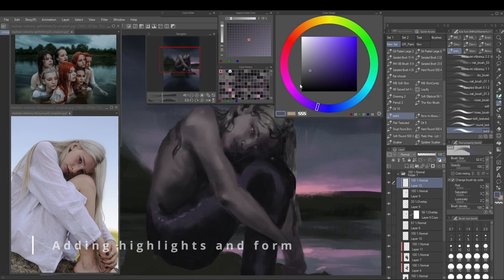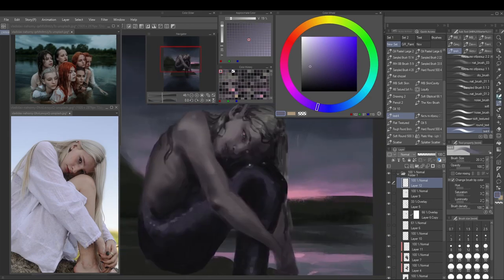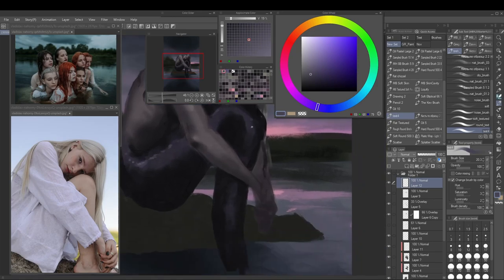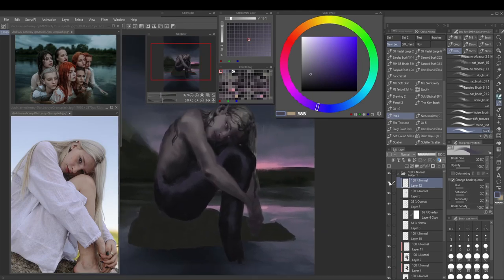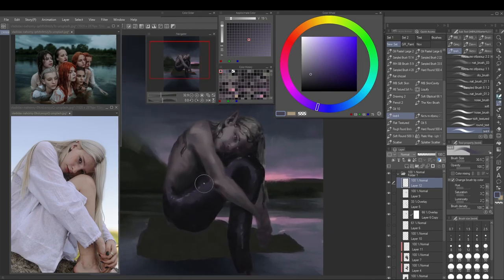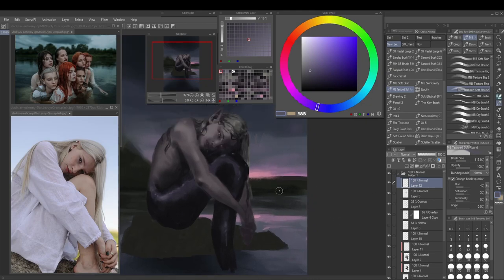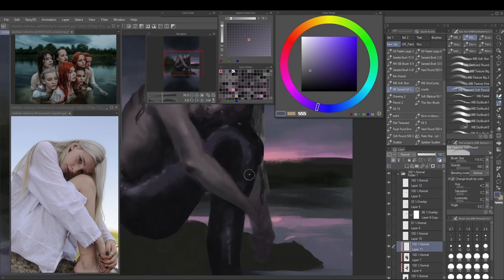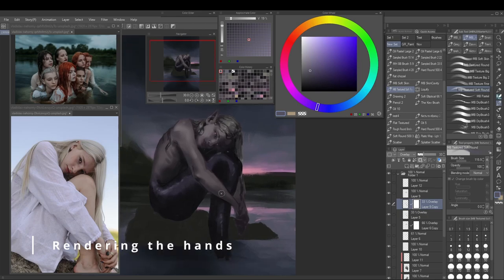Now adding a few more highlights and details to the tail. A couple of days later when recording this, I don't particularly like the form of her tail — this is something I should have paid more attention to in the first sketch and the first color lay-in. But you know, live and learn.